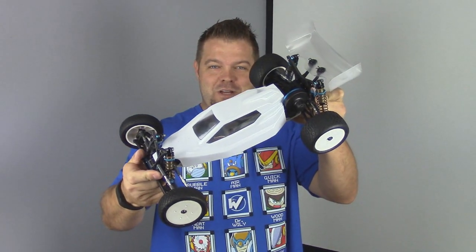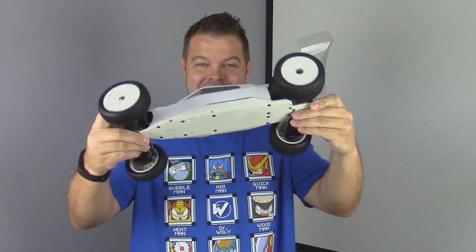Hey, I'm back. Today we're going to wrap up the review on the Tamiya TRF 211XM. Let's get cracking.